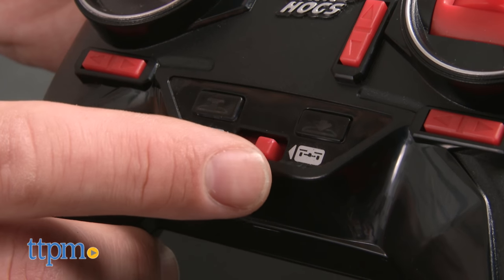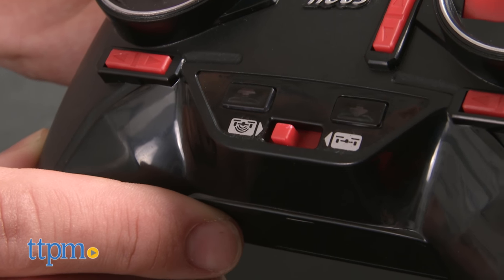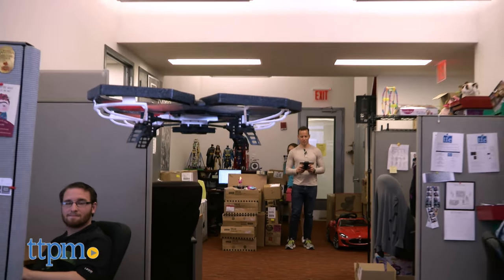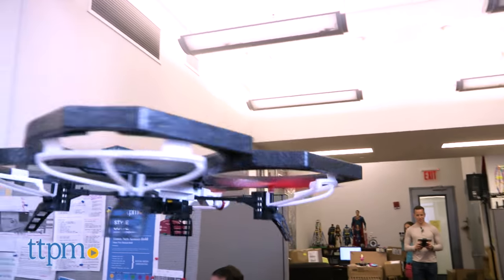There are two hover modes here. One is height lock mode, in which the Sentinel hovers uninterrupted. Flip a switch though, and enter height lock and collision avoidance mode, which is recommended for indoor use, in which the drone senses obstacles and automatically maneuvers around them. Pretty impressive and exciting flight already.